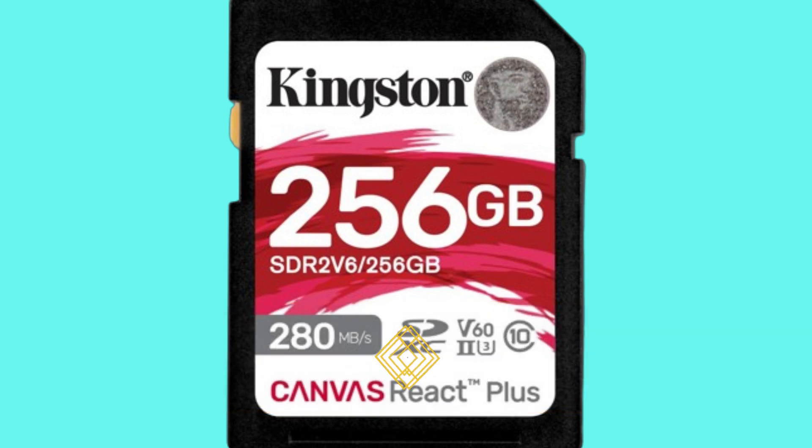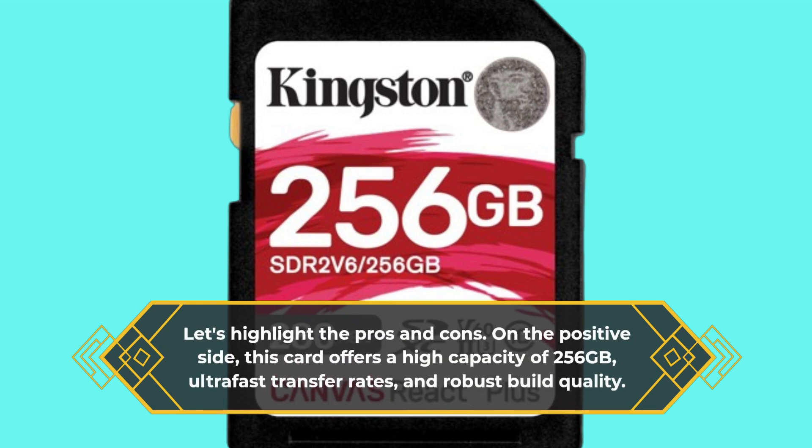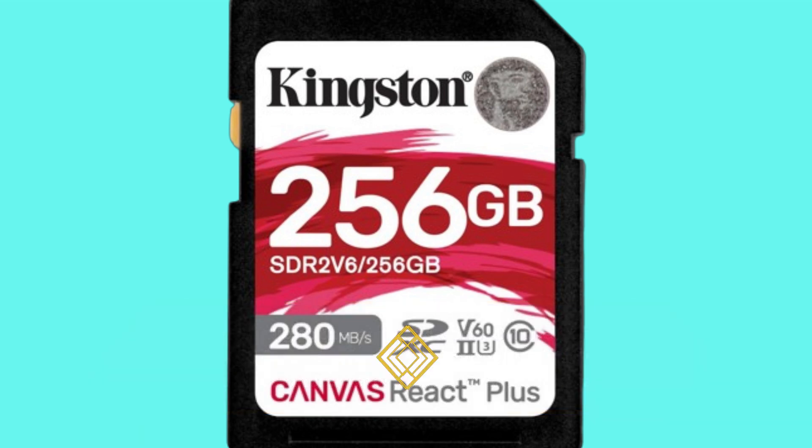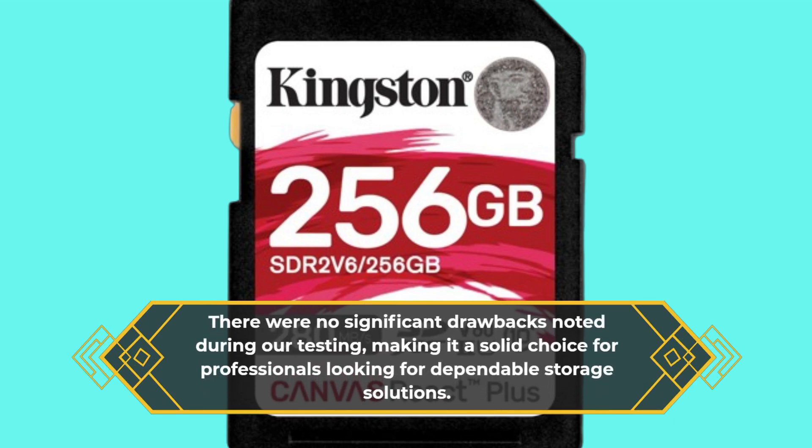Let's highlight the pros and cons. On the positive side, this card offers a high capacity of 256GB, ultra-fast transfer rates, and robust build quality. There were no significant drawbacks noted during our testing, making it a solid choice for professionals looking for dependable storage solutions.